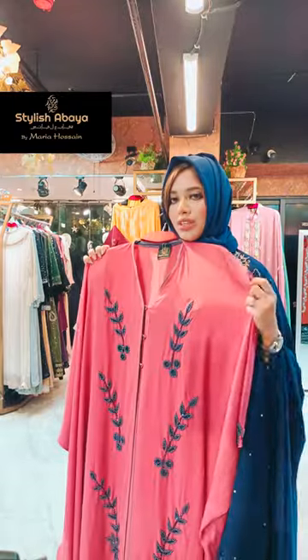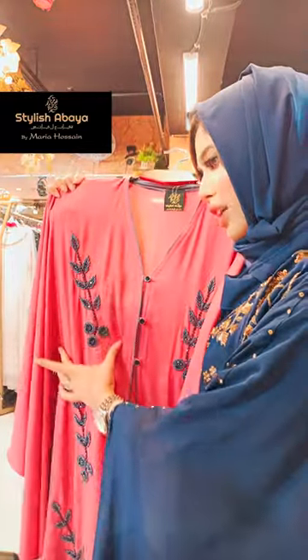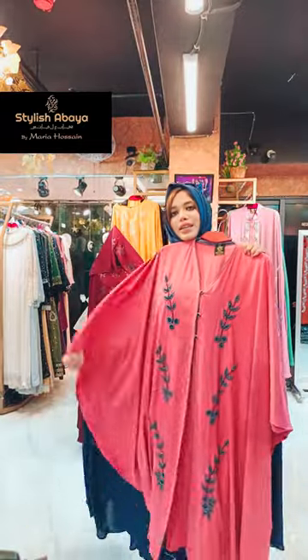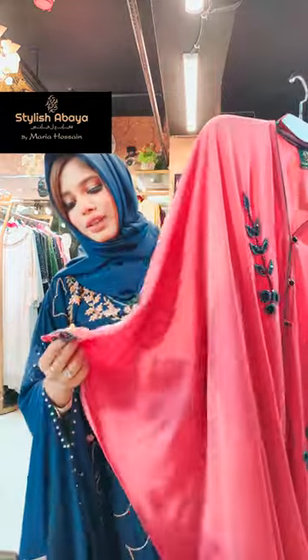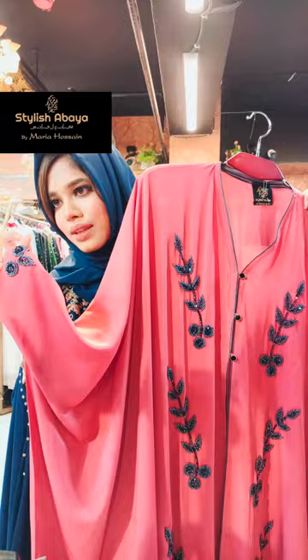The design is different. This is a crimson pink color. We are having all this karchupi work — this is the karchupi work. It looks very beautiful, all over, including the hands. This is the work all over.